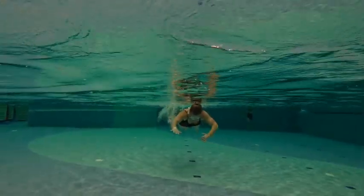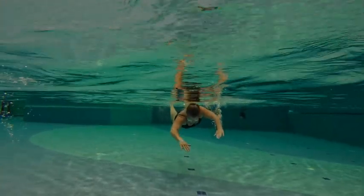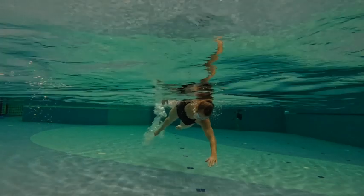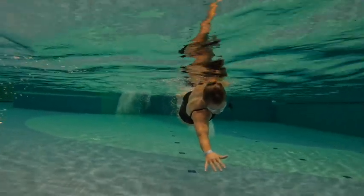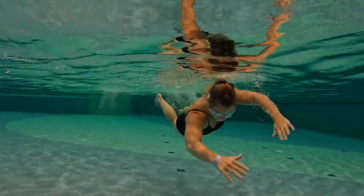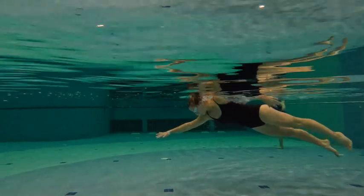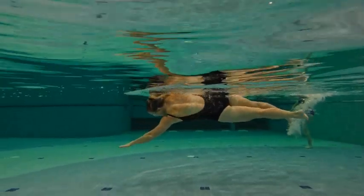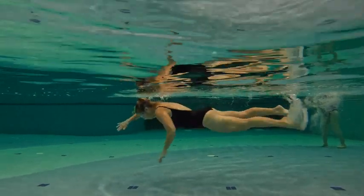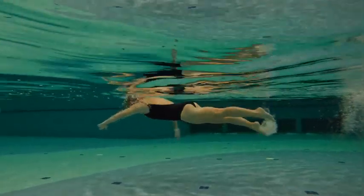In the front here, we can see that hip going all the way through. So once we move that hip through, we start to get that momentum that we're trying to build out of the stroke.